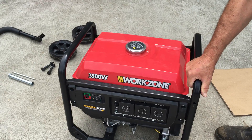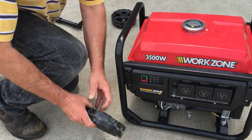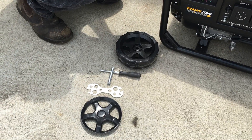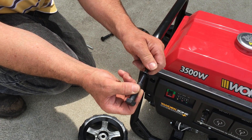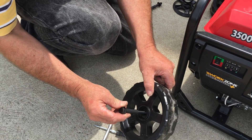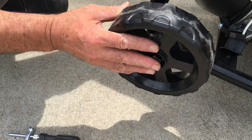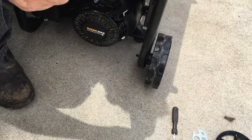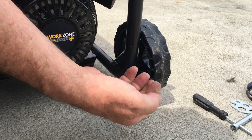To complete the base of the portable unit we need to add two wheels. Remove the caps off the wheels and we're supplied with two bolts to act as axles. We have the axle, the nut, and two washers. Pass the bolt through the wheel and then place the rest of the axle through the corner bracket. On the inside place the large washer, the spring washer, and the cap nut.